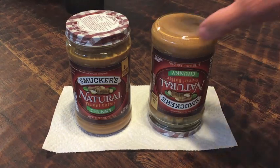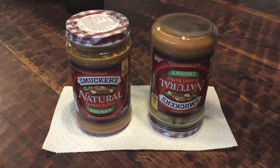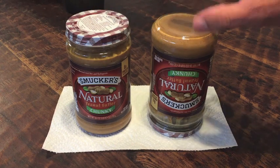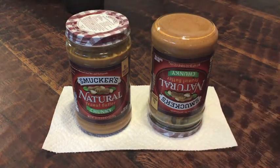It's that simple. I'll leave this upside down for two days and I'll be back to stir both of these up. Make sure your lid's on tight before you do it. I'll be back in two days.